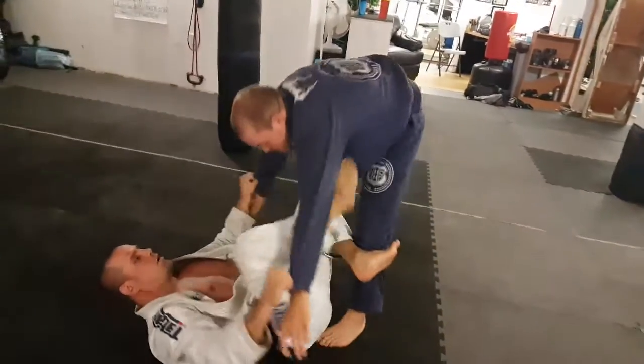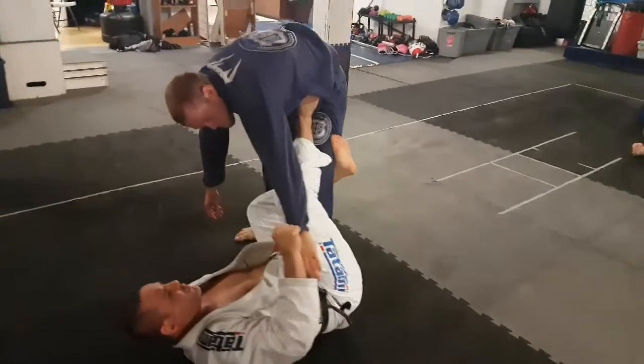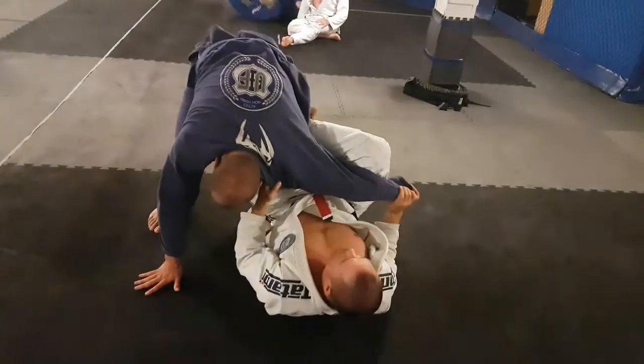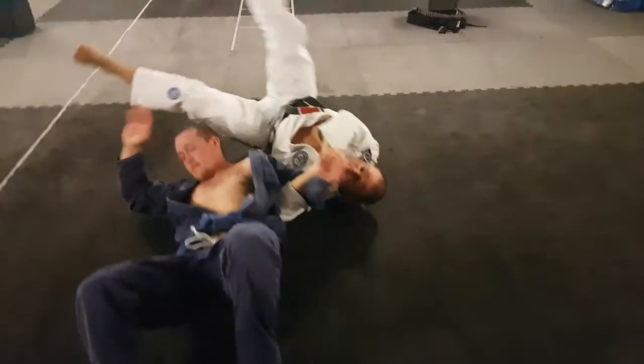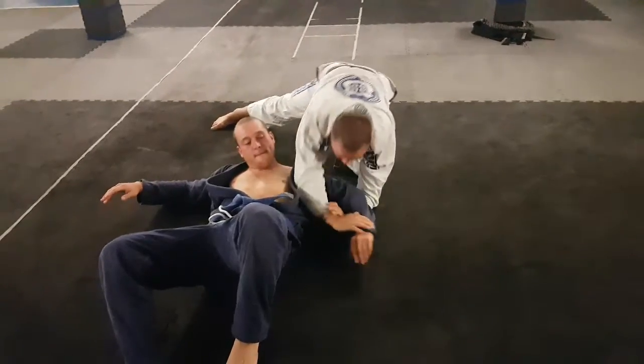Tongs, drag him in, establish our reverse de la riva, we have this sleeve, so I'm going to let go of the Achilles tendon, grab that cross collar, start bending that arm, getting to my kimura. Now this side I don't want to roll over his head, so I'm just going to sweep him back, go to the near side, drop my elbow down, finish that kimura on that side.